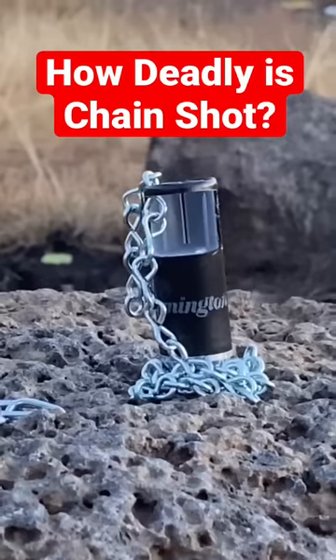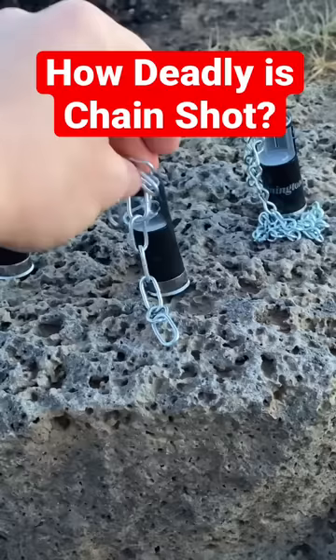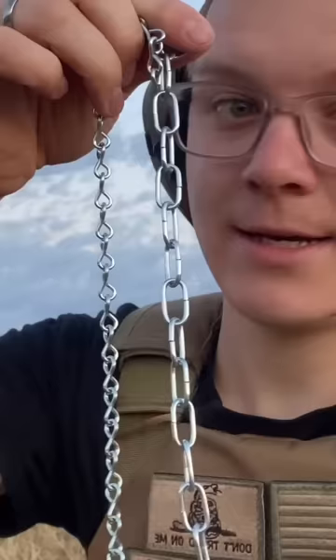How deadly is chain shot? Here we have two different types: large chain and small chain. Here's the difference between the two.